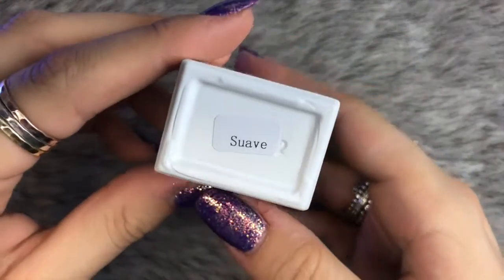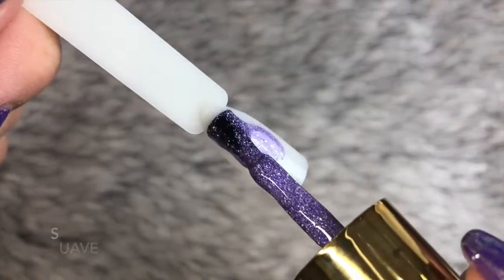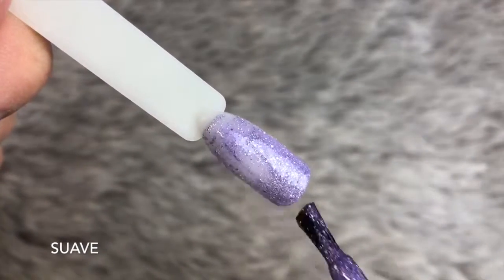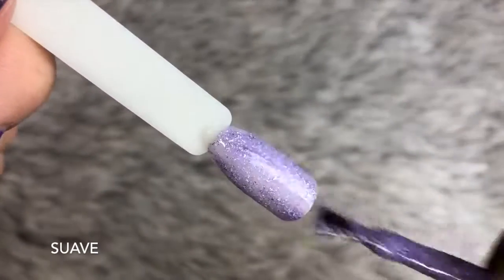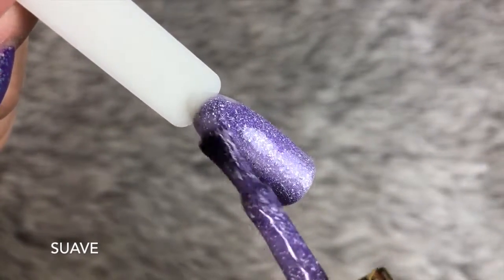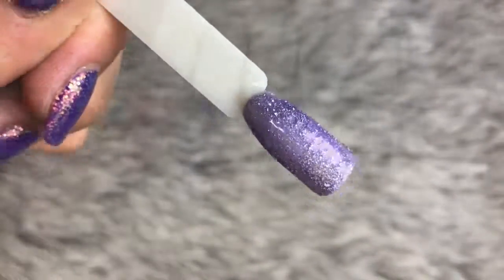Lastly but certainly not least we have Suave, which is a beautiful pastel lilac color with some deeper tones of purple running throughout it. With this color I did find it applied slightly more patchy, but again with two coats it was full coverage. This may have been because I used it straight from when it arrived and I needed to give it a little stir in the pot. As you can see I had to work with it a little bit on the swatch stick, but within two coats it was full coverage and beautiful. I definitely think with this color I just needed to give it a stir to mix all those little flakies up — with the second coat it applied full coverage perfectly.